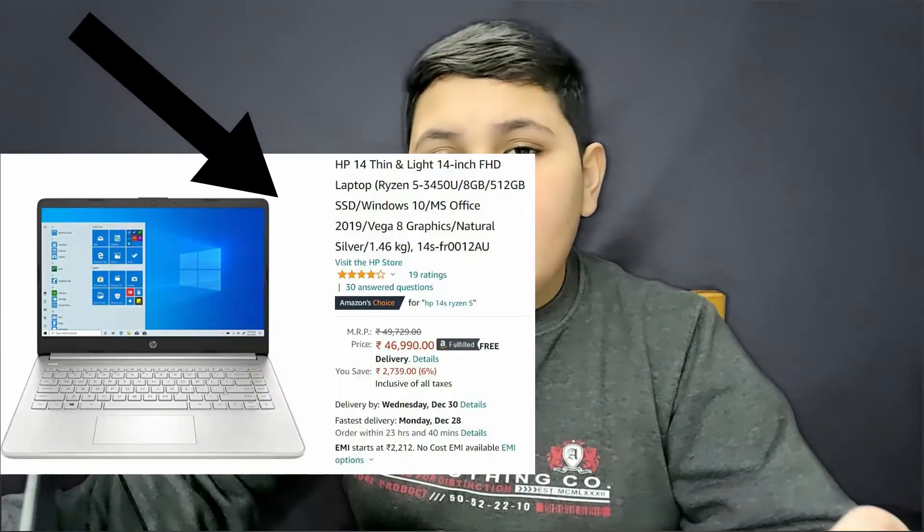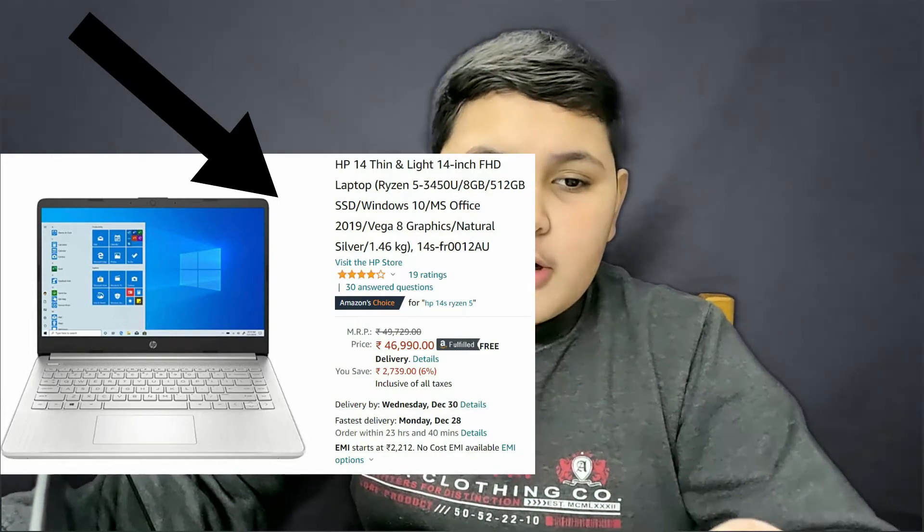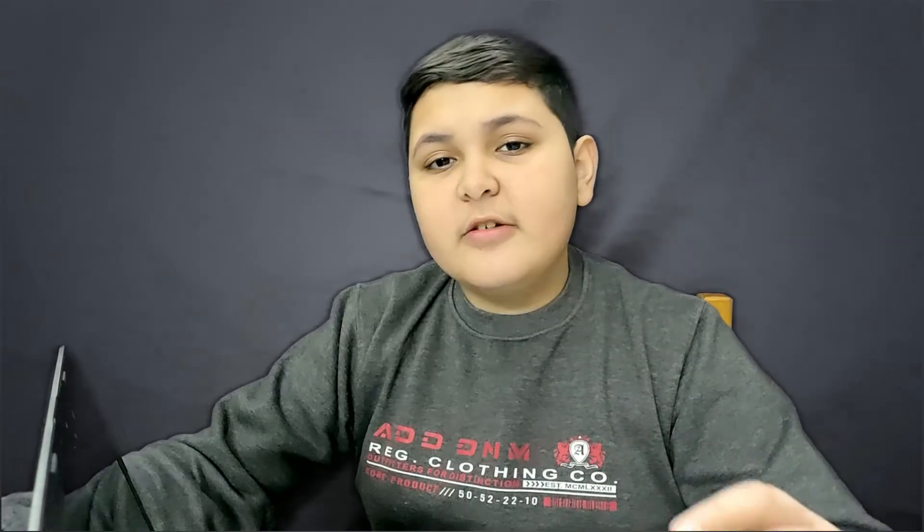Let's straight away come to the model number. The model number of this laptop is HP 14S Ryzen 5. If you write this model number on Amazon or Flipkart, you will find it easily available.